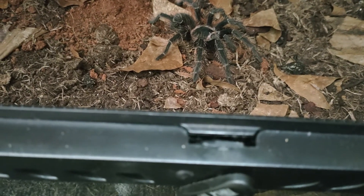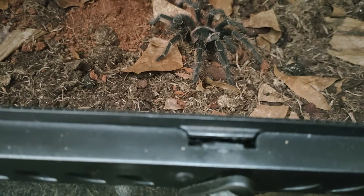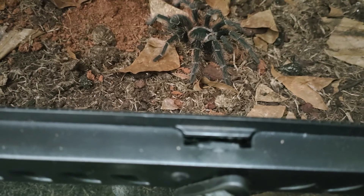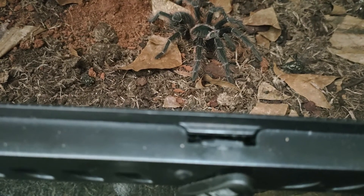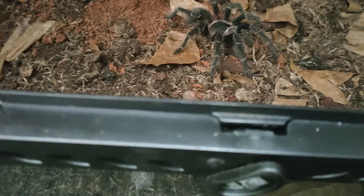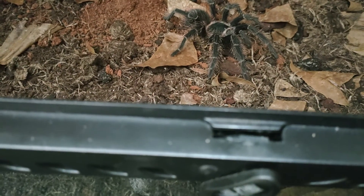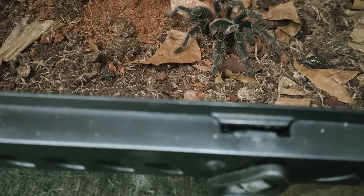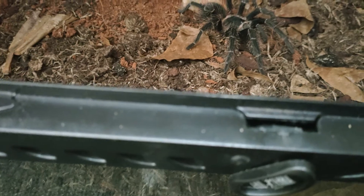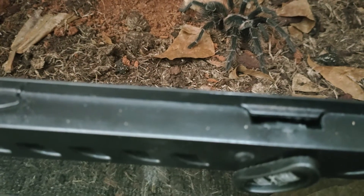Growth rate for this species is medium to fast. With proper heating and feeding you can maintain a leg span of four inches within a year. Adult size — some specimens may attain over 10 inches in leg span, so you're looking at about eight to ten inches.